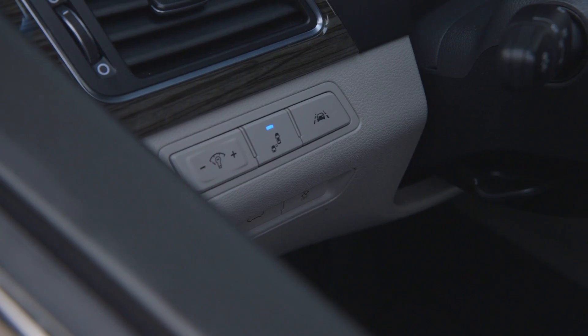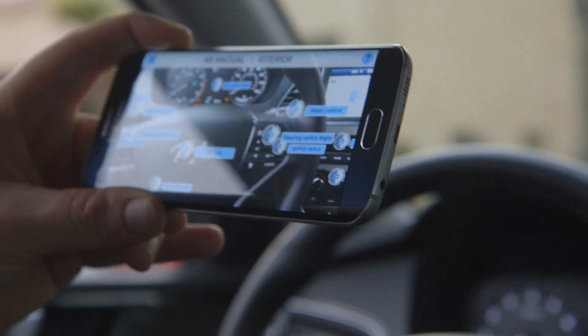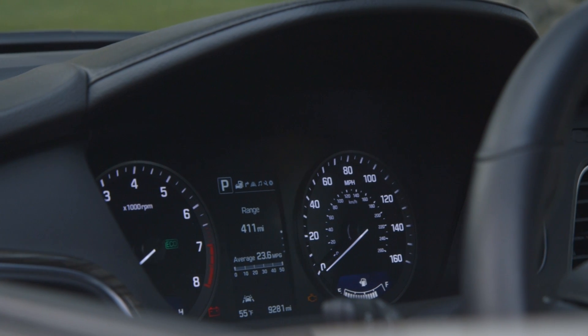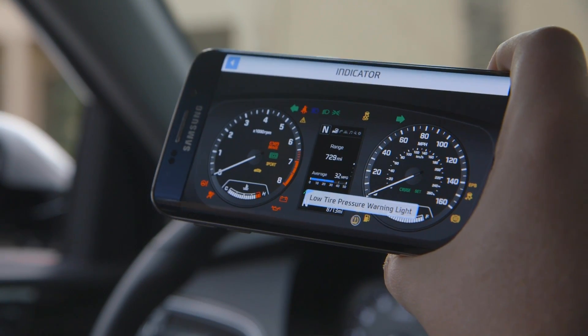So now we're inside the car. It'll show you what the different switches do and you can pan around and see just about everything. For example, you can look at the indicator screen and it'll give you a map of all the different lights that might turn on and tell you what they do.